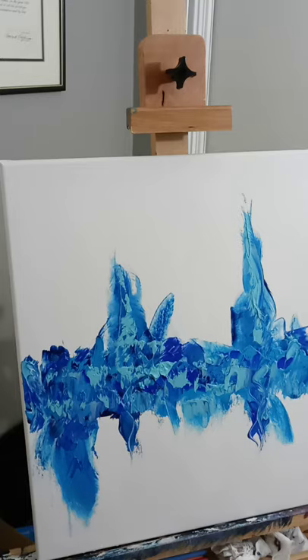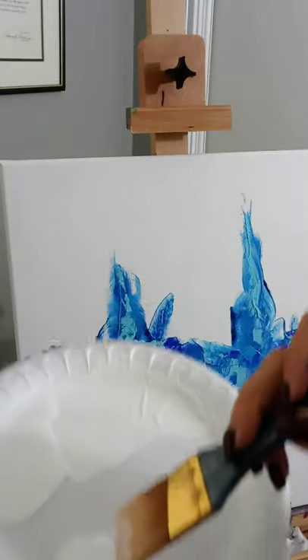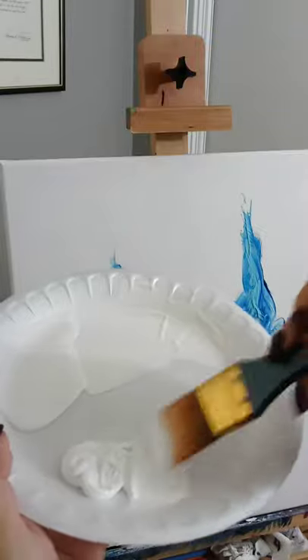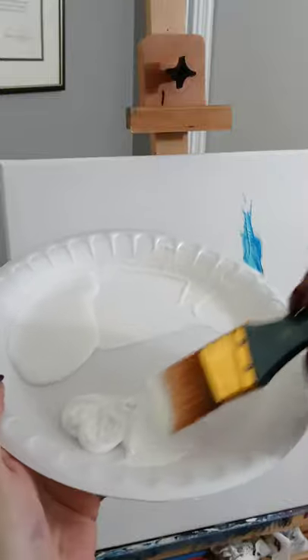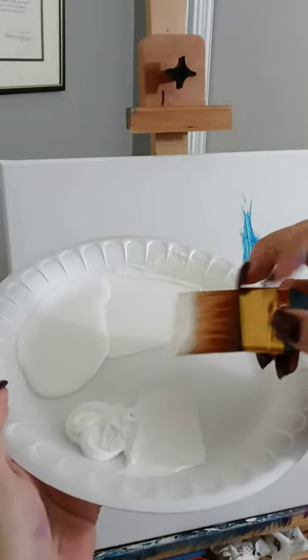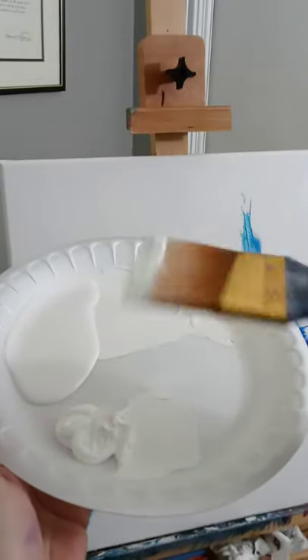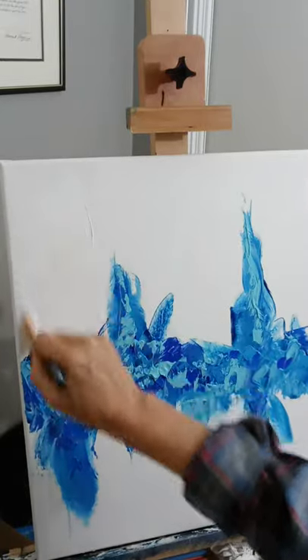At this point I'm going to take my angular brush and get a little bit of the titanium white. Load it up — the way you load it is just take the end of your brush and tap it in there. You don't want to get paint all up in the top part of your brush, just a little bit. We're going to come back in here, start at the top, and bring it down.